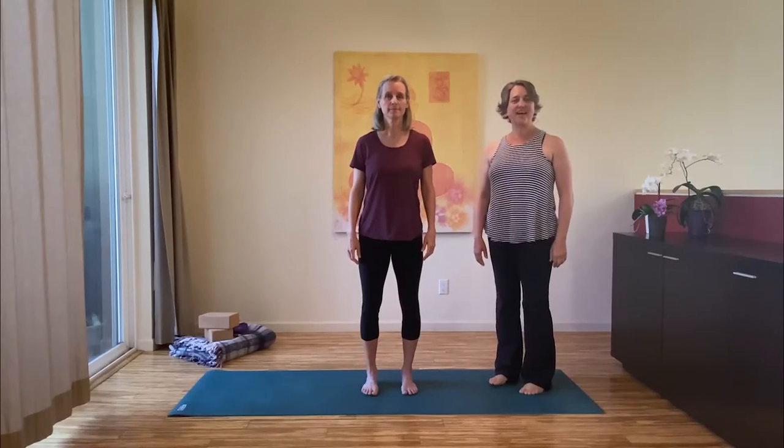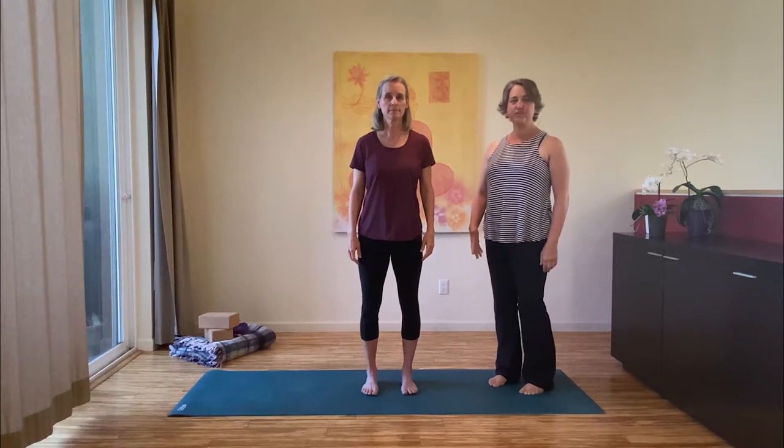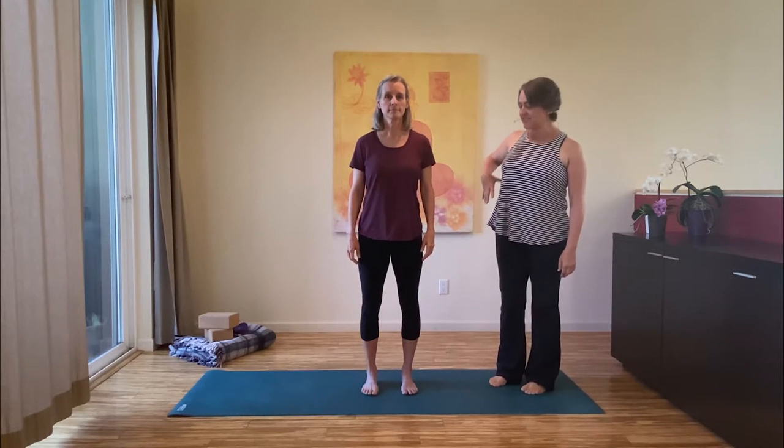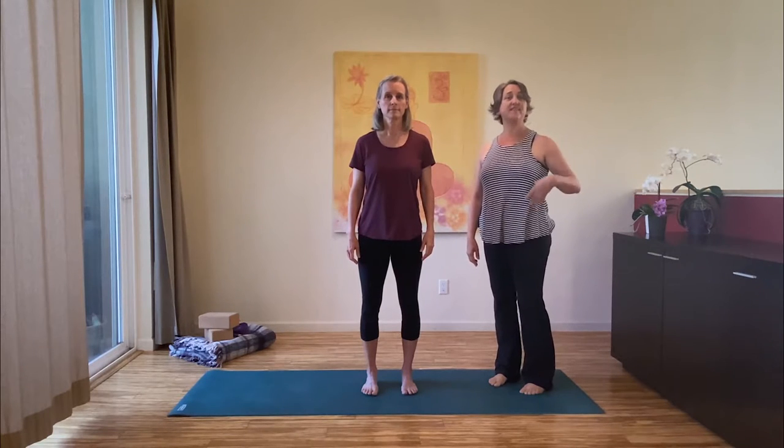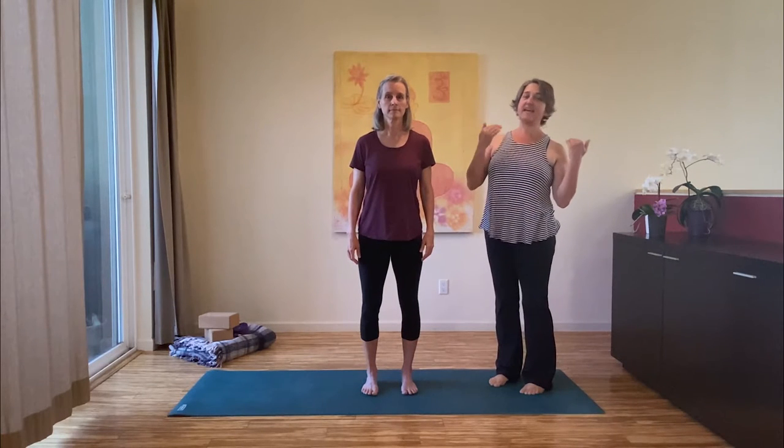Ardha Chandrasana, or the half moon posture, is a wonderful posture for creating lots of long side length in the body, as well as a lot of strength in the body to hold you in a half moon type of position.